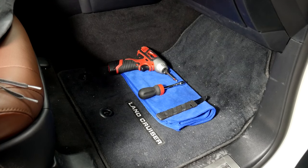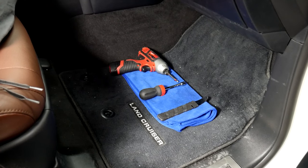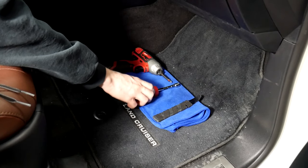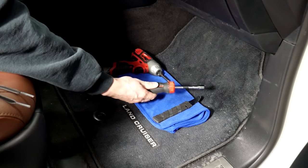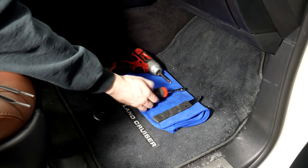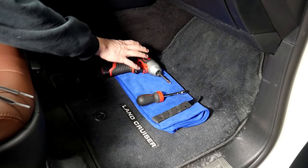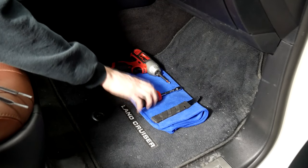Today we're going to be working on a 2021 Toyota Land Cruiser. These are the tools you're going to need: a pry tool — you can use a plastic one — then a 10 millimeter socket, which can be on a drill or a hand tool. You'll also need a Phillips head for some steps, though it's not necessarily required as long as you have the 10 millimeter.